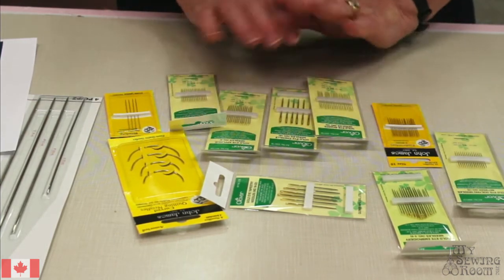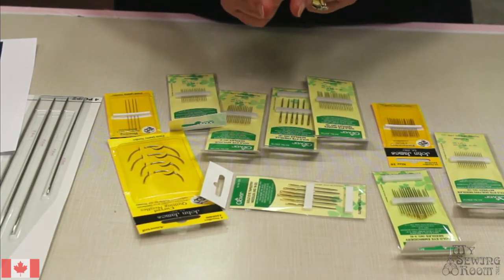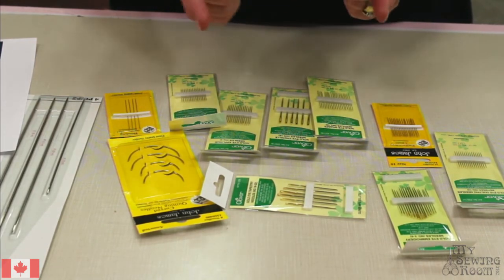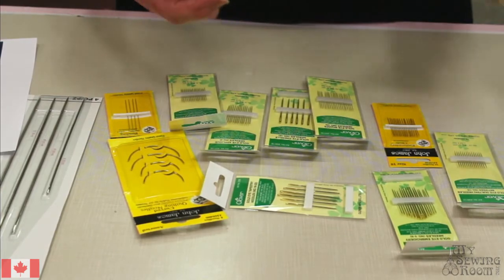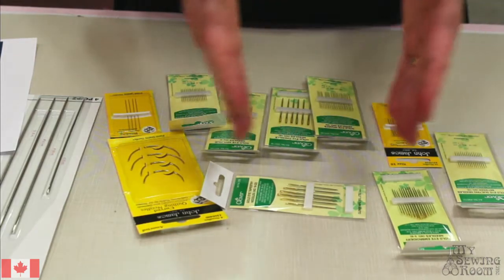In my research I discovered there's basically three parts to a needle: there's the eye, then there's the shaft, and there's the point. And some of those things can vary from needle to needle.